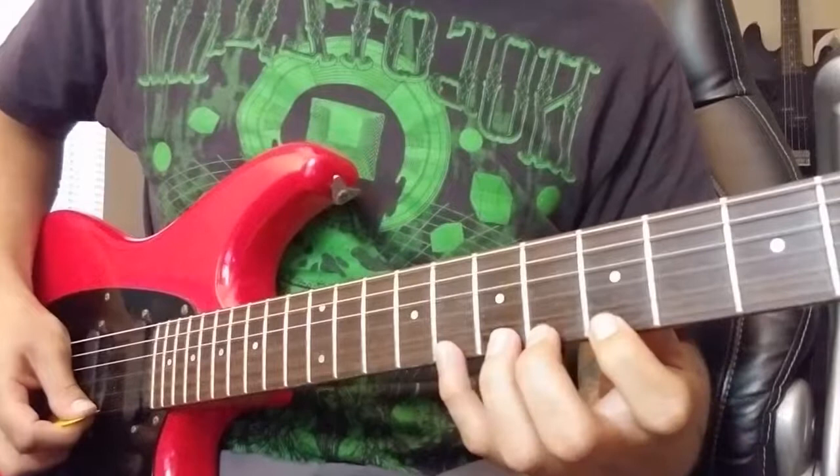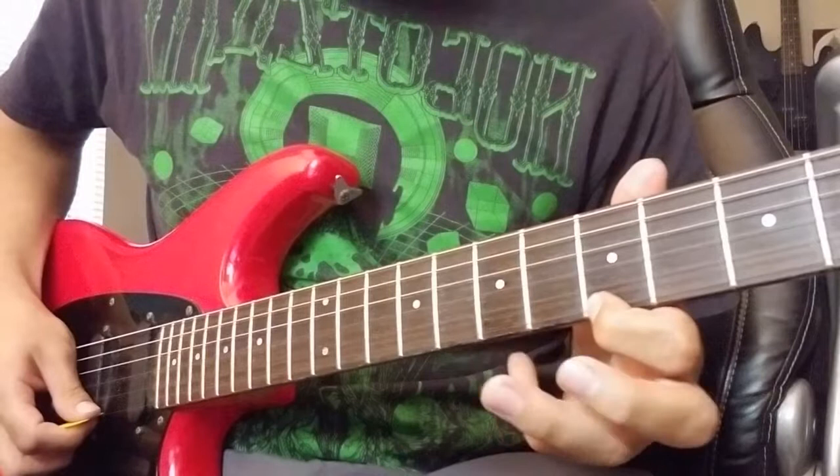Hey, what's up everyone! Here's a quick tutorial on how to do hammer-ons and pull-offs, and I'll have some stuff at the end on how to combine them and do some extra stuff. So let's start with the hammer-ons.